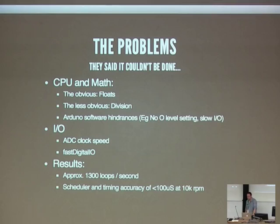The Arduino's built-in IO code is really slow — the board itself is capable of a lot better IO. Things like adjusting the ADC clock speed can make a big difference. I'm using Gus's fast digital IO library, which is pretty awesome and has made a big difference. The end result is that the main loop, which does all the calculation, runs at about 1,300 loops per second. The general guidance when making an ECU is that you need to be above 500 loops per second, so I've got a bit of overhead. Using the scheduler system, the timing accuracy I've got is well below 100 microseconds — you can get away with up to maybe 250 microseconds at 10,000 RPM.